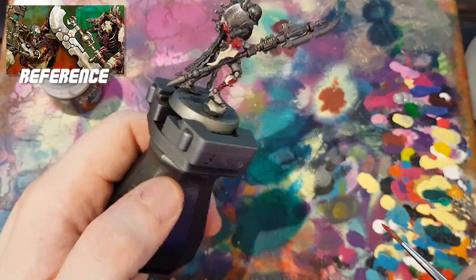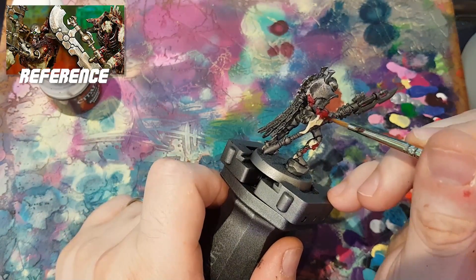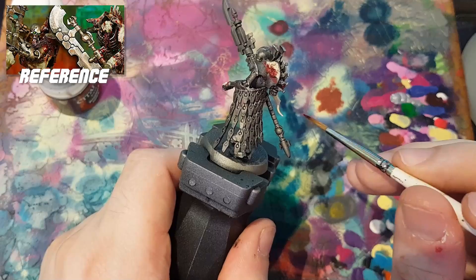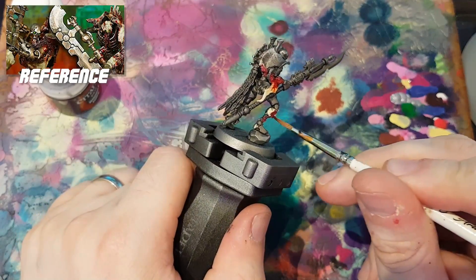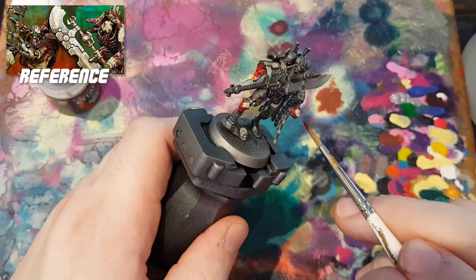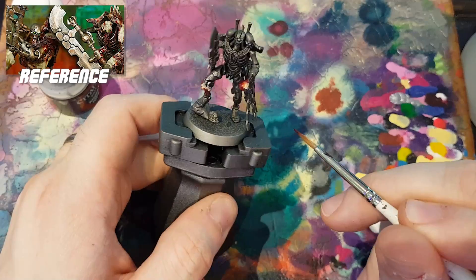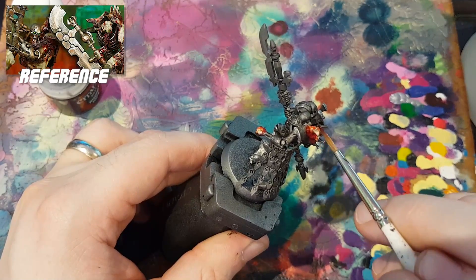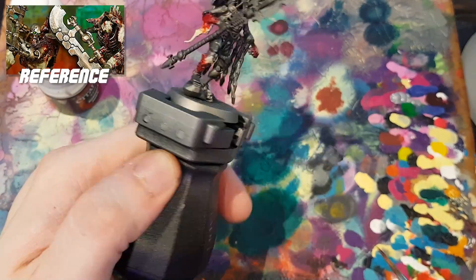At this point I've gone over the fleshy bits with Khorne Red — just a quick base coat — and I'm now going over that with Tamiya Clear Red, the X27 colour. I tend to prefer this over Blood for the Blood God; I find it a bit easier to control and a bit more predictable. As I was doing this, I kept glancing over at the zoomed-in thumbnail and noticed the red was coming out a lot lighter and brighter than on Guy's Necrons. I figured at some point I'd need to go back and give it a wash with something, probably Nuln Oil, to dull it down a little bit.